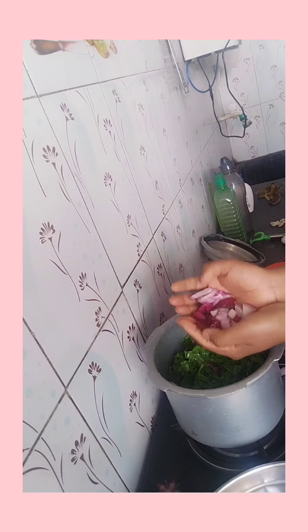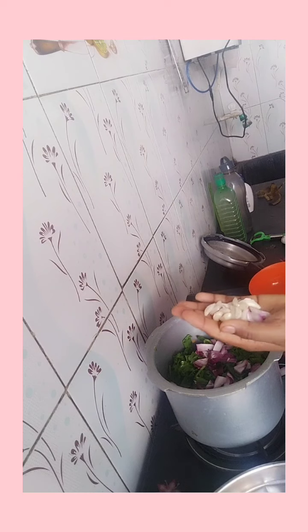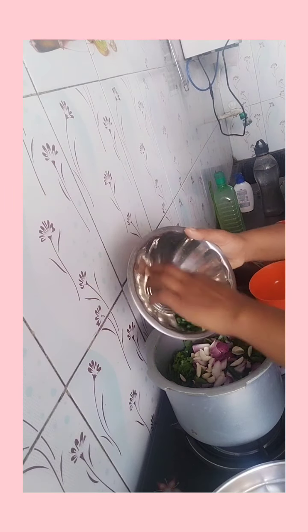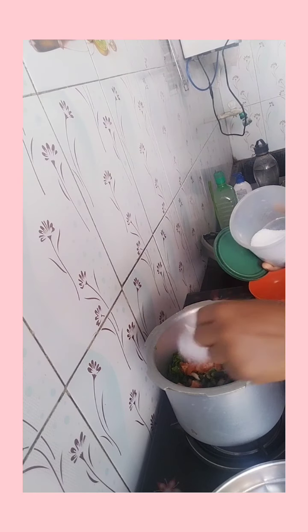We have a little bit of tomato and tomato. We will put tomato in the bottom of the side. We will put the tomato and tomato in the bottom.